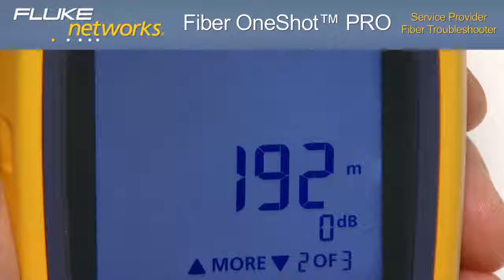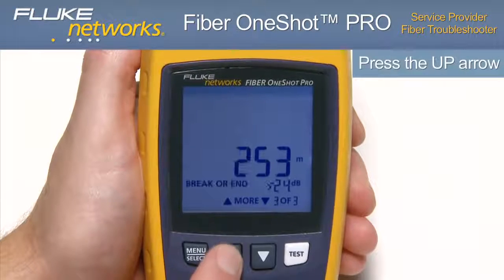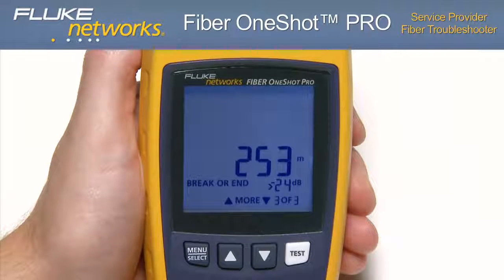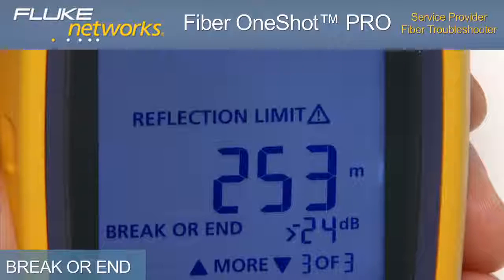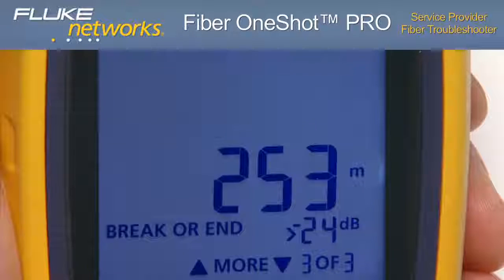So if the tester shows you an event at 190 meters, the event is actually at 60 meters if you are using a 130-meter launch fiber. Using the up arrow to scroll to the third and final event, the display shows the distance to the end of the fiber. This is indicated by the distance reading followed by BREAK or END. You'll also notice that REFLECTION LIMIT is flashing, which indicates the reflectance is higher than the limit. This is good for locating breaks or contaminated or badly seated connectors.